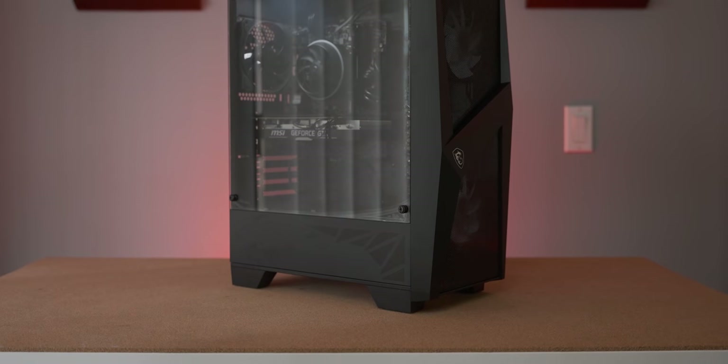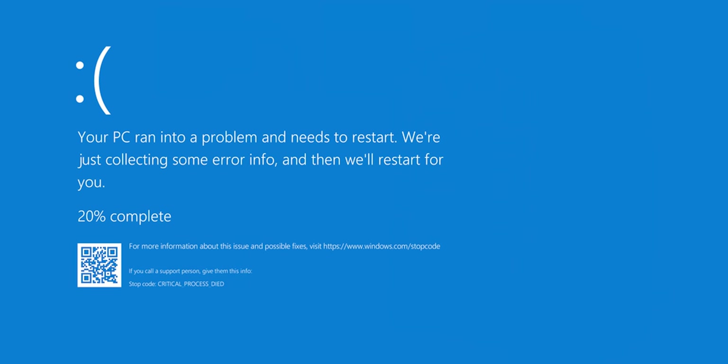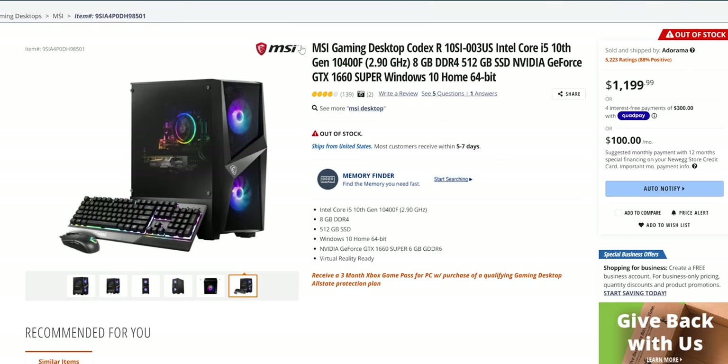Before we switch this on, I want to give you a bit more information about the alleged issues with these systems. According to the salesperson, most of them get returned within the first couple of days due to regular blue screens of death. He didn't elaborate on what caused these beyond just a motherboard issue, so it'll be interesting to see if we have that problem. I also checked the reviews of this configuration on Newegg and there were people complaining about blue screens of death, so it doesn't seem to be an isolated issue.